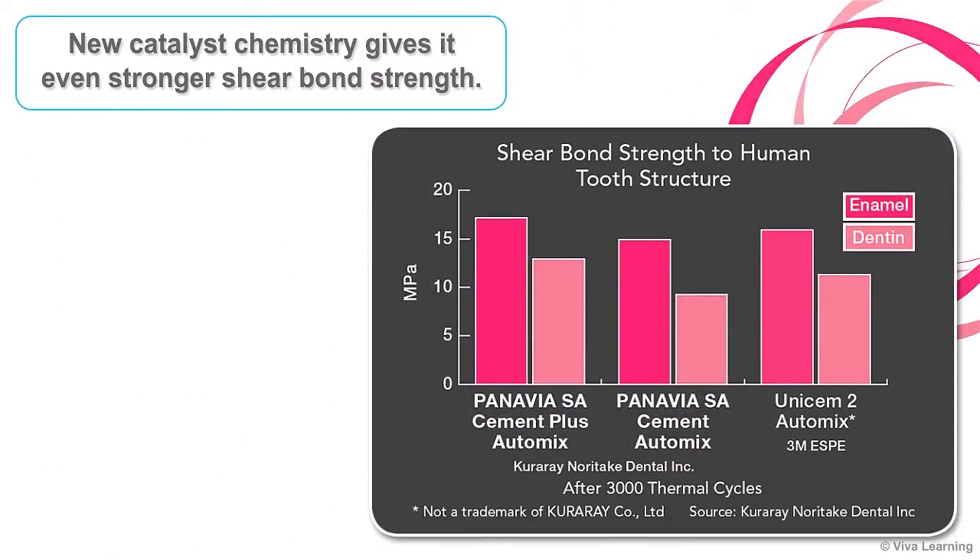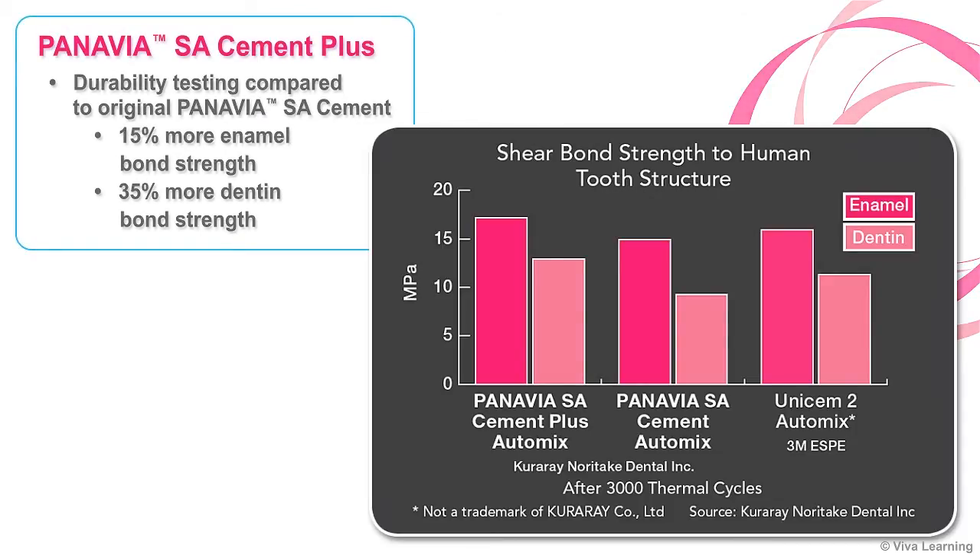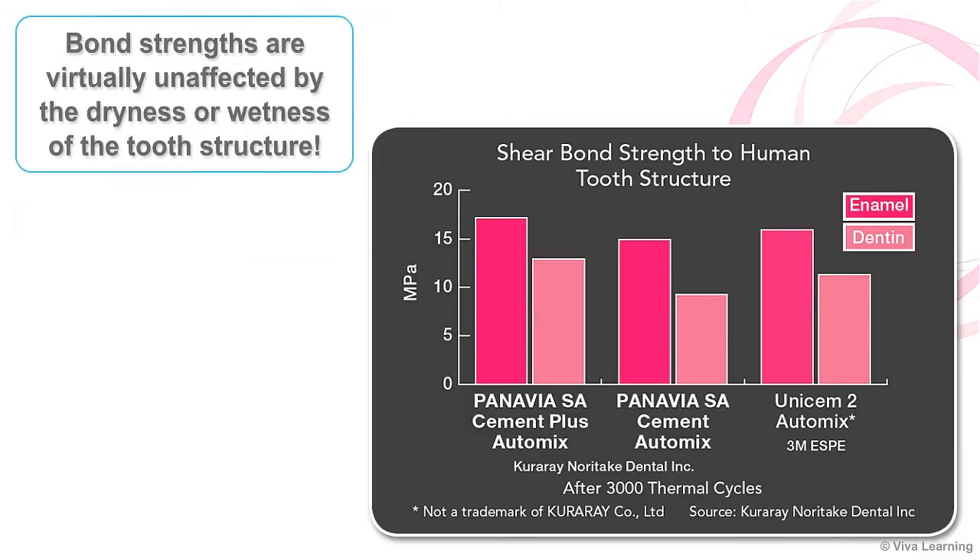One of the things you'll notice about Panavia SA Cement Plus is that the new catalyst chemistry gives it even stronger shear bond strength. In fact, durability testing has shown that the new Panavia SA Cement Plus has approximately 15% more enamel bond strength and 35% more dentin bond strength than the original Panavia SA Cement. Surprisingly, bond strengths are virtually unaffected by the dryness or wetness of the tooth structure.